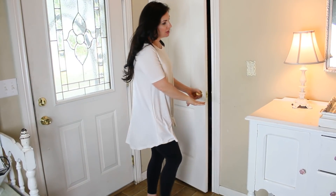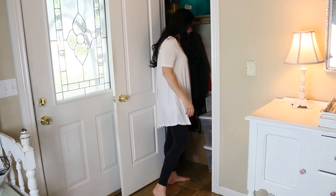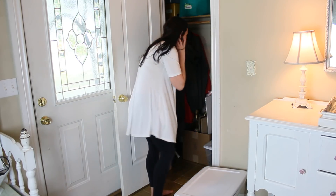Here is where I store all of my craft supplies. This is our coat closet — I've really been working on decluttering it — and I just have two totes for all of my Dollar Tree crafting supplies.